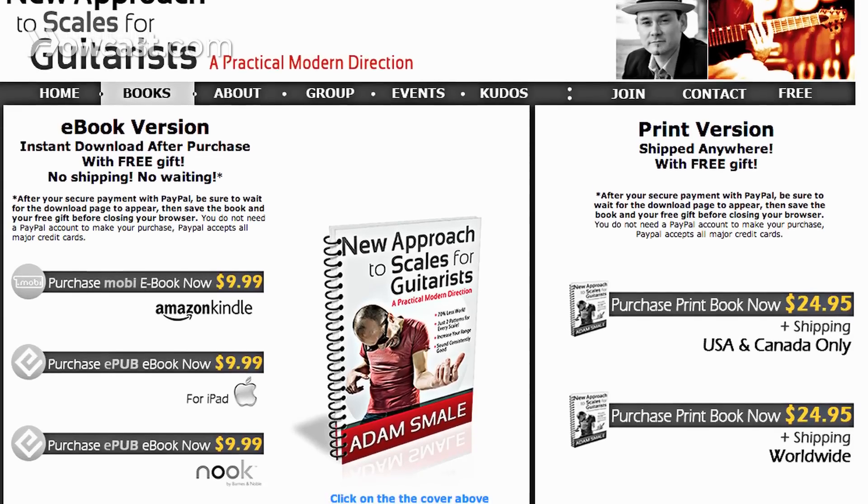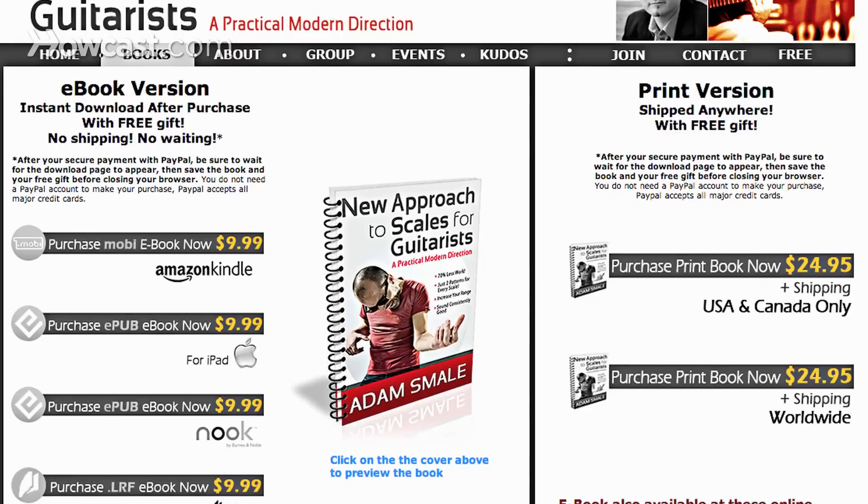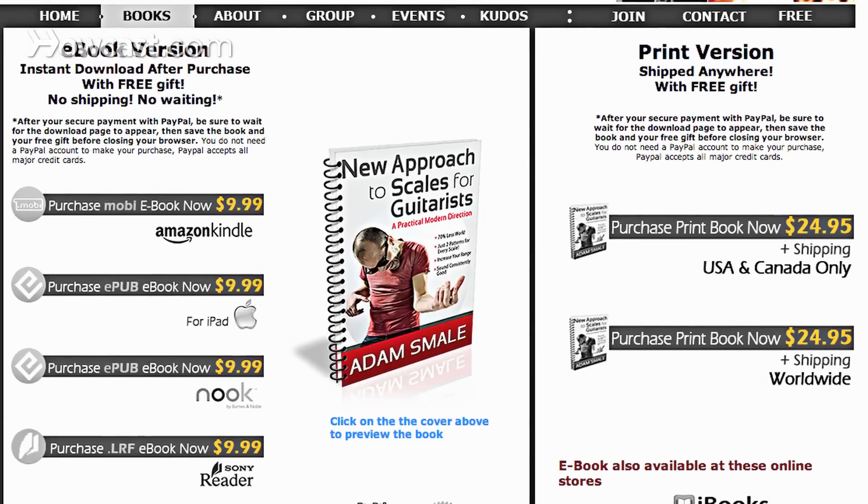I've developed a new approach to mapping out the guitar neck and playing scales in a completely different way. If you're more interested in checking this book out, you can go to NewApproachToScales.com.